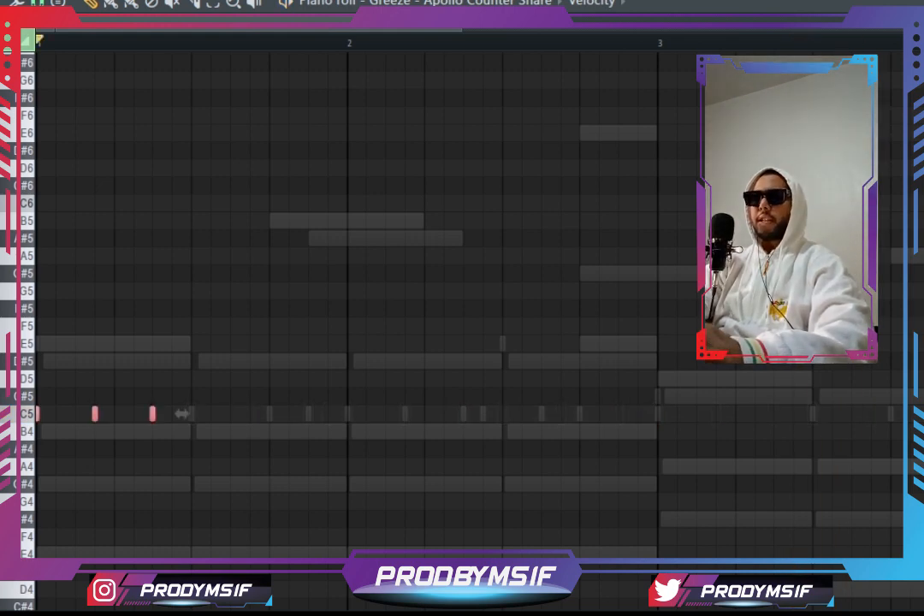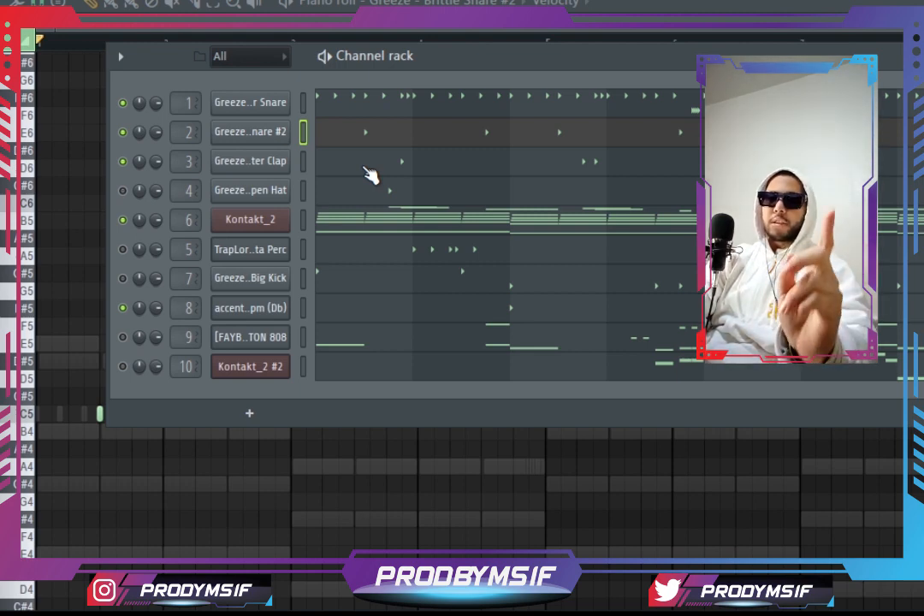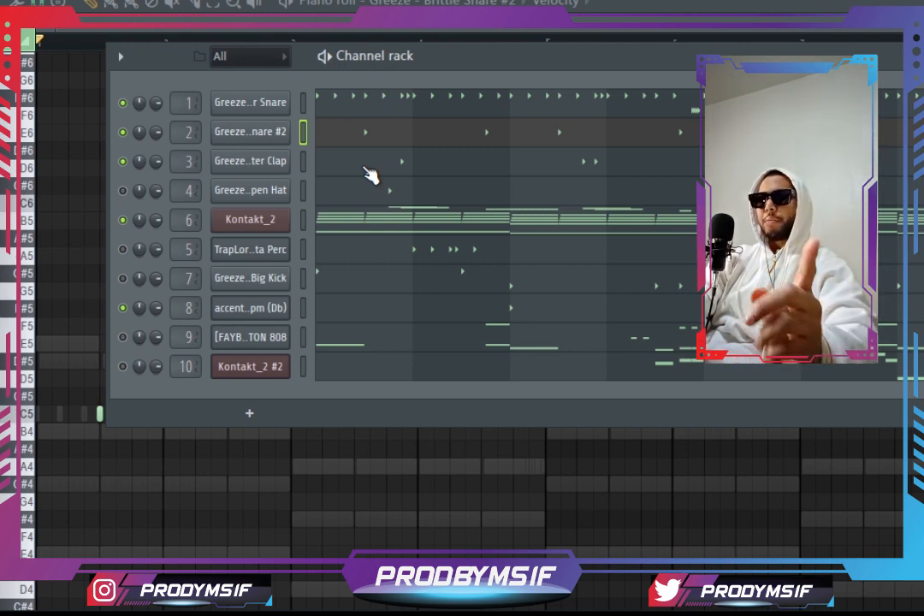It is what it is, let's go. In this video I'll be using Jacob's drum kit — you better use it, you better cop some.